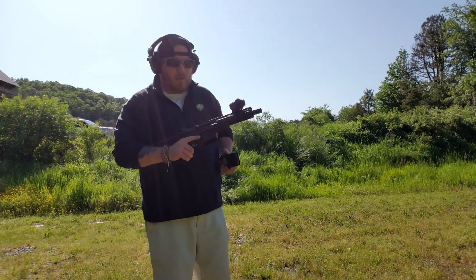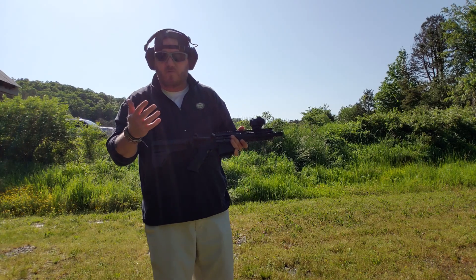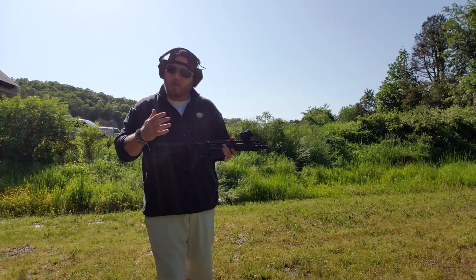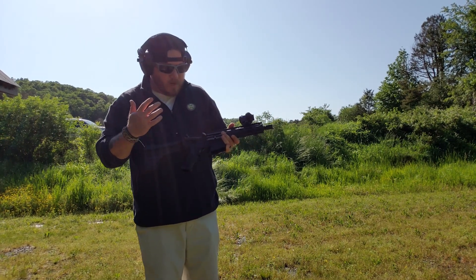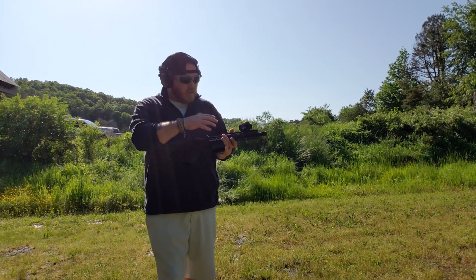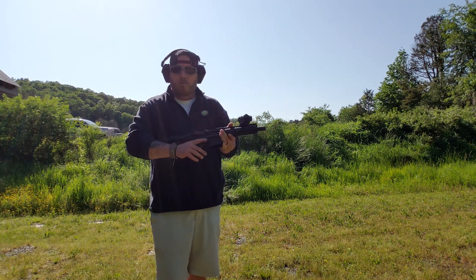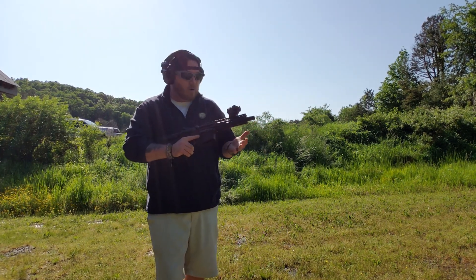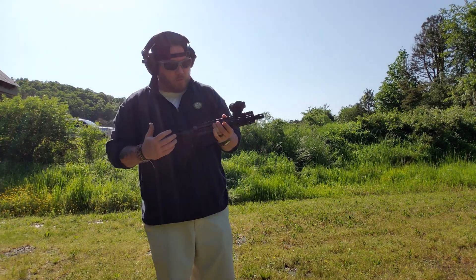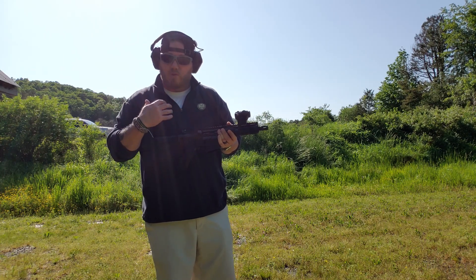I would say that maybe for someone that has weaker wrists or forearms, if you're forced to shoot in that position it might be a little bit difficult. But it's not overly heavy. Even at 7 inches it's pretty lightweight. But even if you have someone who maybe isn't as strong — maybe a young lady or someone that's just not as strong — they may have issues with the one-handed stabilization brace. What we're going to do next is show you an alternative without shouldering the pistol.